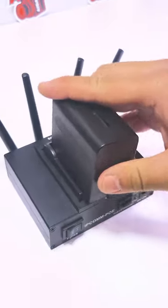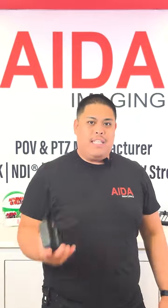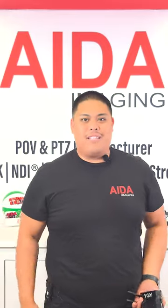On top we have an MPF battery slot, where if you attach an MPF battery, you can make this portable. For more info on this neat device, head over to 8imaging.com, follow us on our social media at 8imaging, and don't forget to subscribe to our newsletter. Bye!